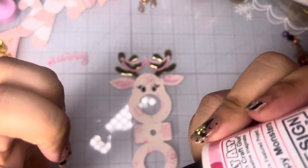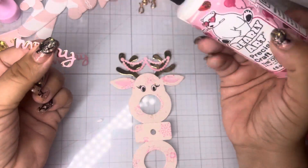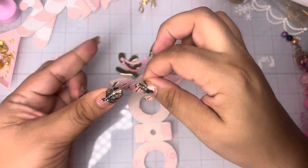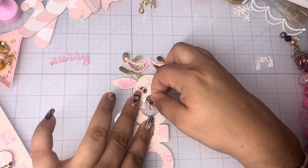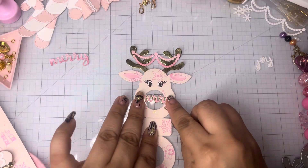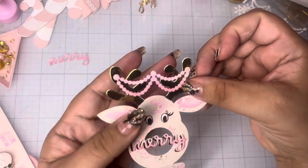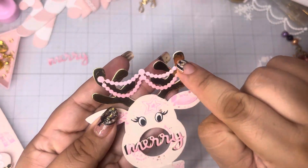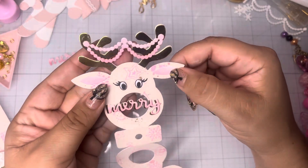Now we can take our little reindeer and glue it on. I hope I get a chance to play with this again — I probably will. I got a few more dies and I have some ideas that I want to do. Look at how cute! And I did that same thing with the banner — see how it's a light pink and it fades down to a darker. And I also did it with the ears a little bit.